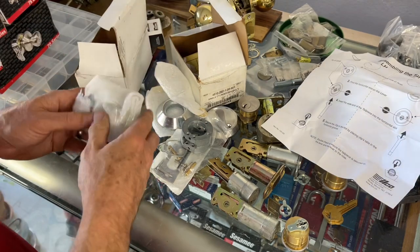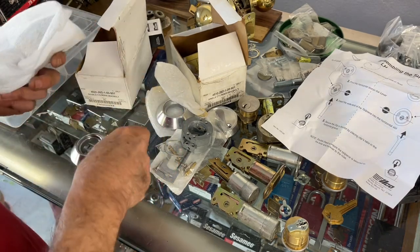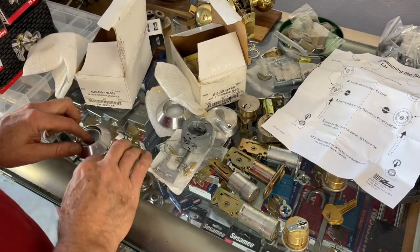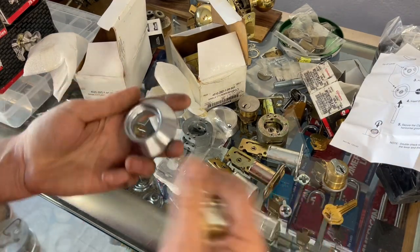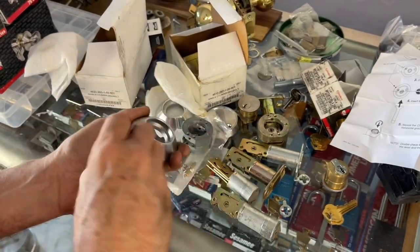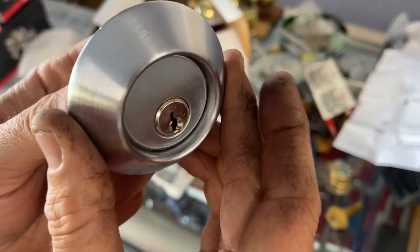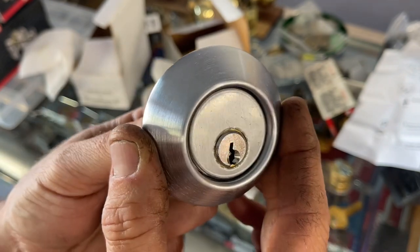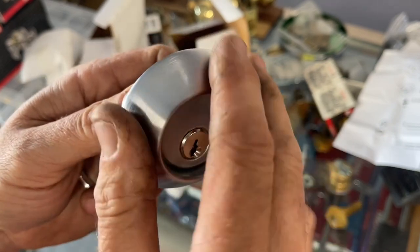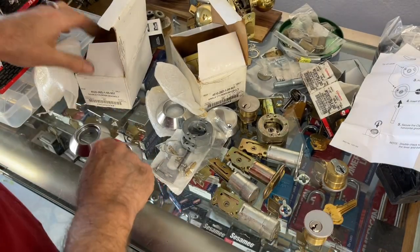We're going to look at the double cylinder — basically the same thing. When you open it, you have your inner and your outer. It comes with stainless steel spacer rings. If you're using an inch cylinder you would not use this spacer ring — it's really for the inch-and-an-eighth cylinder so it'll reach through. If you were using a one-inch cylinder on a standard door, it's way deep in there, which protects it from wrenching, but as you'll see even with inch-and-an-eighth it's kind of hard to get to.